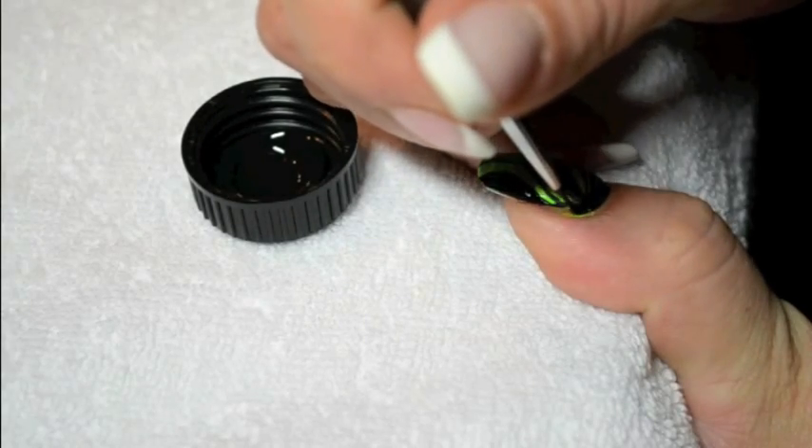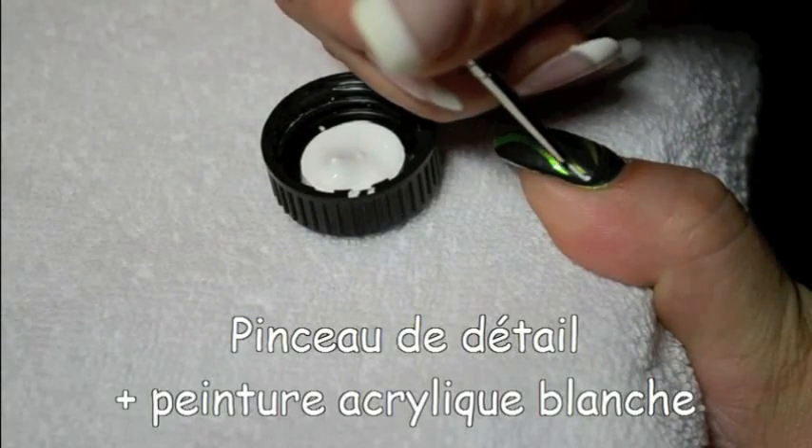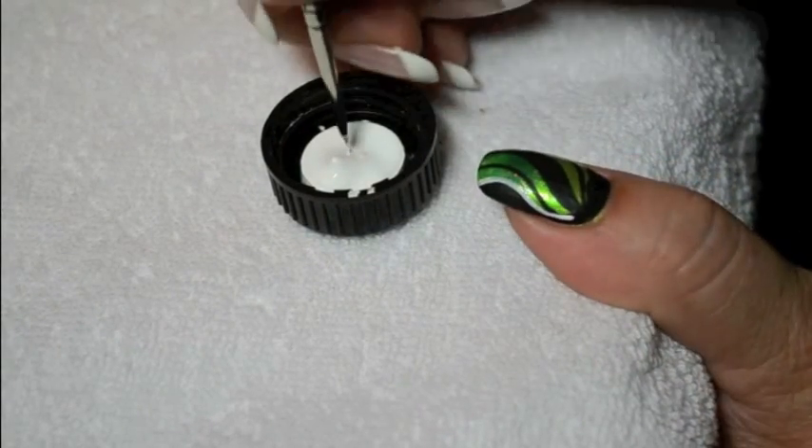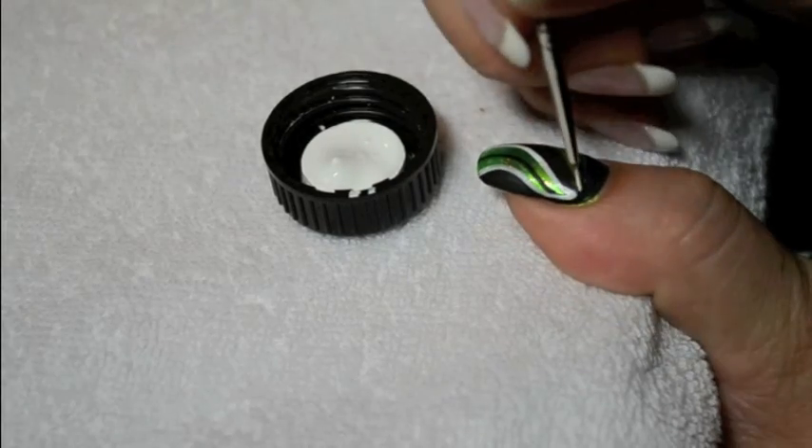After that, you will need a detail brush and some white paint. You just draw a few more curvy lines so that it gives depth to your nail art.